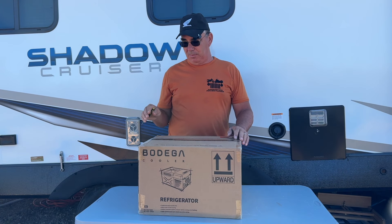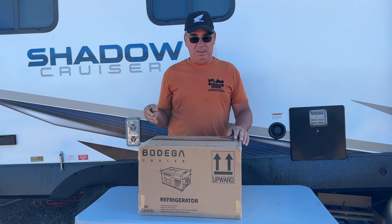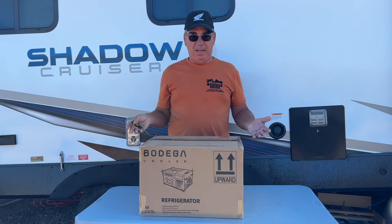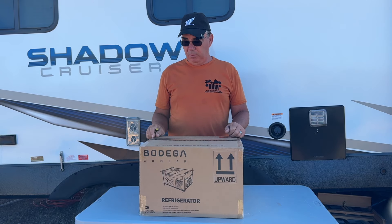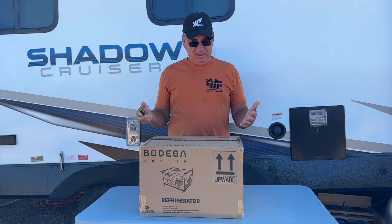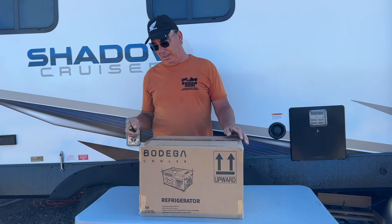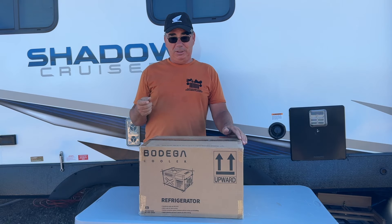Hey guys, welcome to the channel. Bodega sent me another mini fridge to review — I don't get paid on any of these, they just send them to me to review and make a video. This is a 9.8 liter X9 Bodega, and I've never reviewed one this small before.